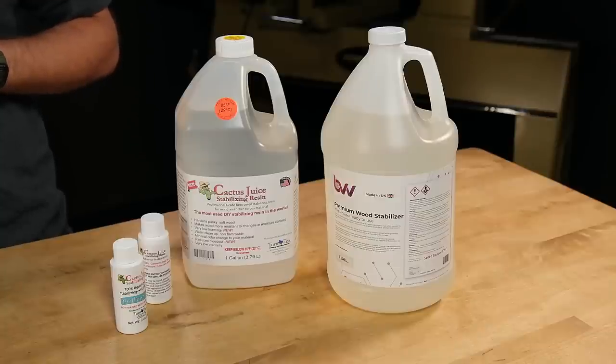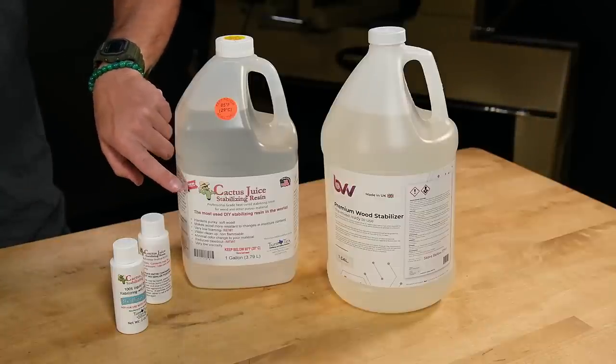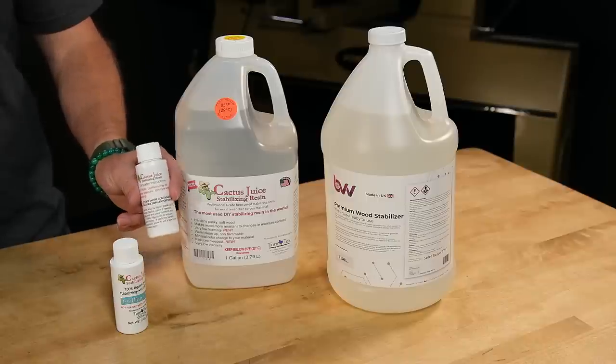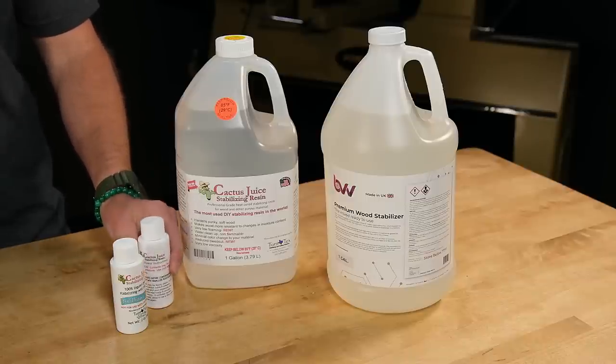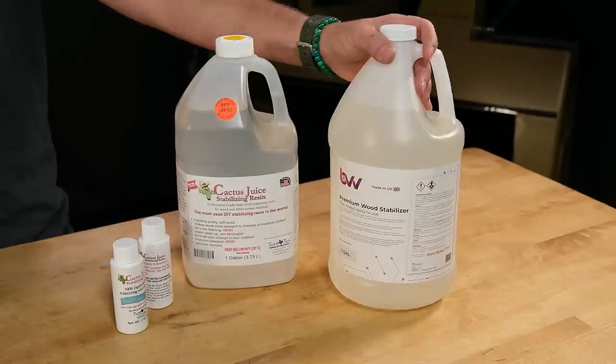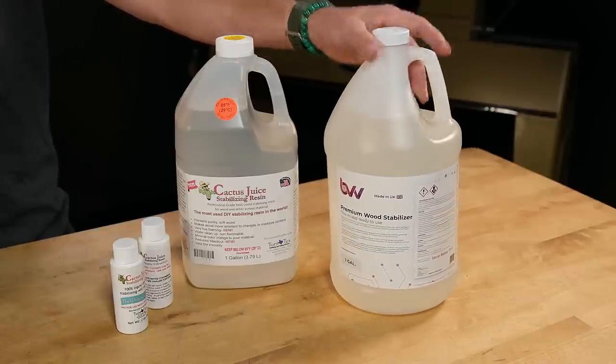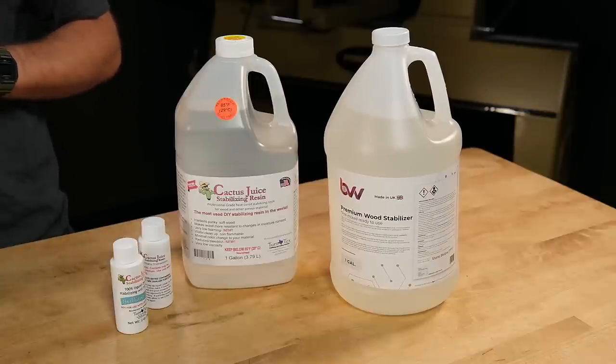We carry a couple of brands of resin. The most popular brand is Cactus Juice, which comes with a catalyst you'll need to mix with the resin before stabilizing. We also carry a pre-catalyzed premium resin, which requires no mixing and is designed to penetrate as deep as possible. Both cure clear and won't significantly change the color of your wood.